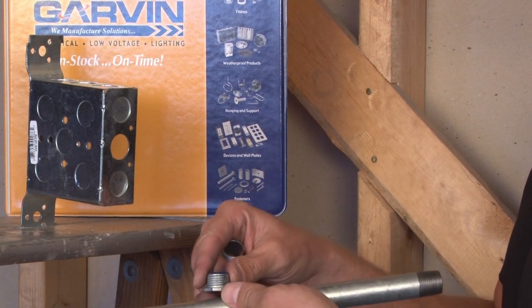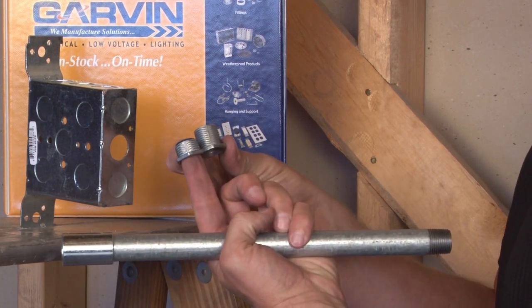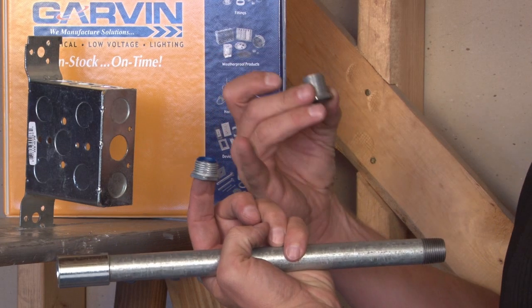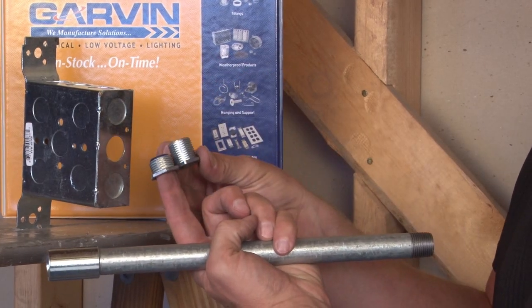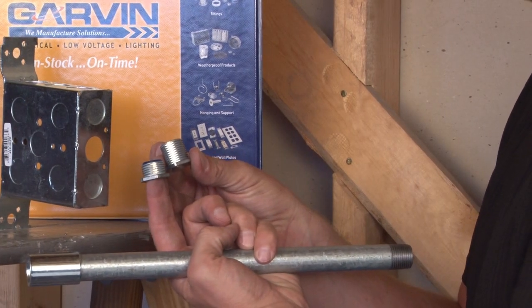Because of this, we make a wide variety of threaded nipples in a standard version with an insulated throat to protect the wires. We also make them in an extra long version. Sizes range from half inch all the way up to four inches.